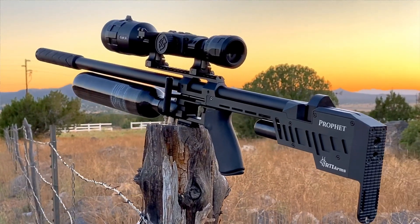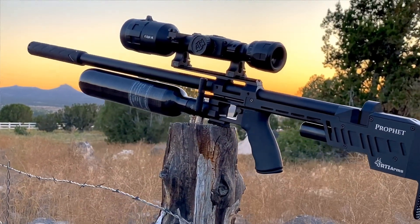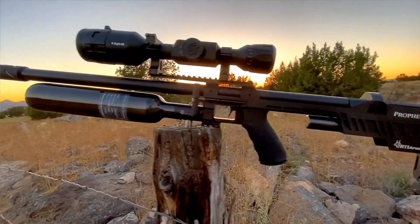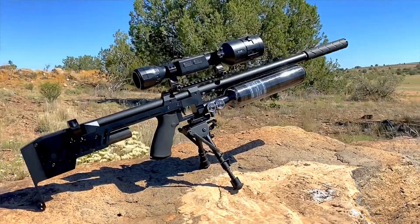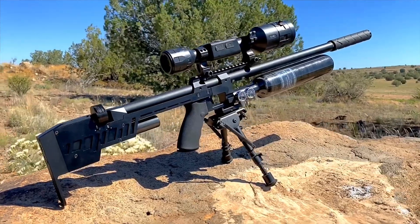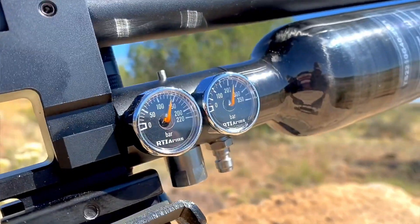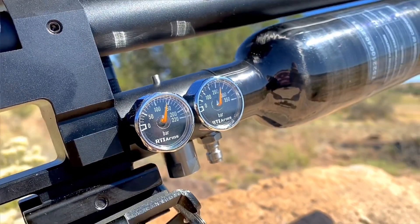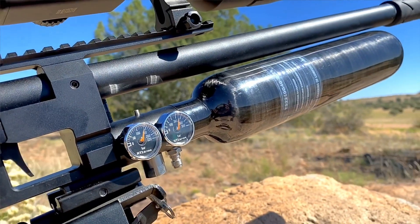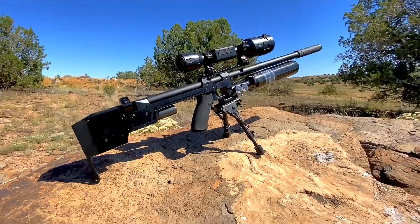The RTI Profit is an air gun that I've had my eye on for a while. I got to see it just a little bit at EBR last year and I've just kind of been drooling over this thing. Something about this really minimalistic design speaks to me. I like the fact that there's kind of no frills going on as far as the looks — everything here is just super functional. It's here for a reason.